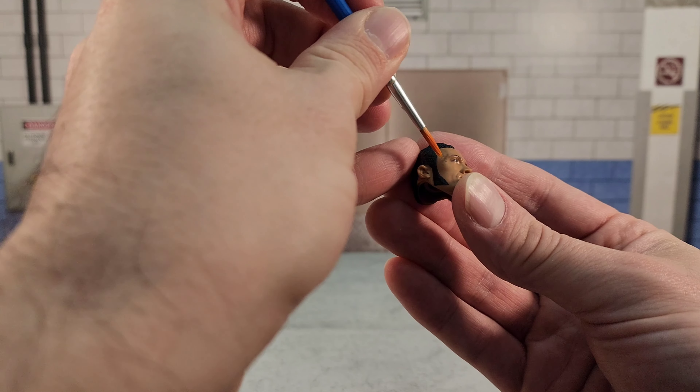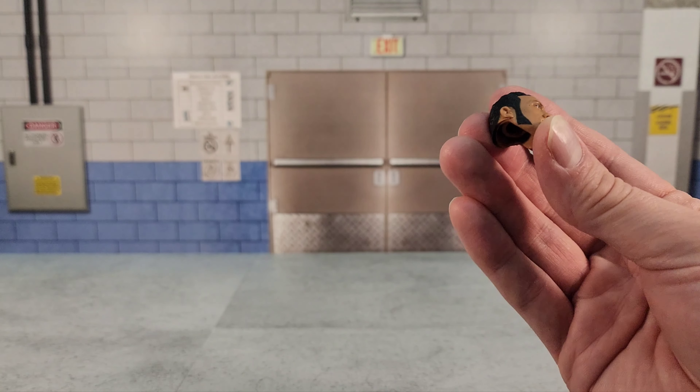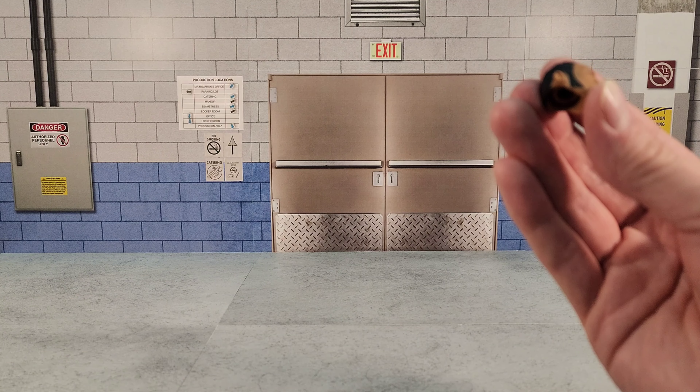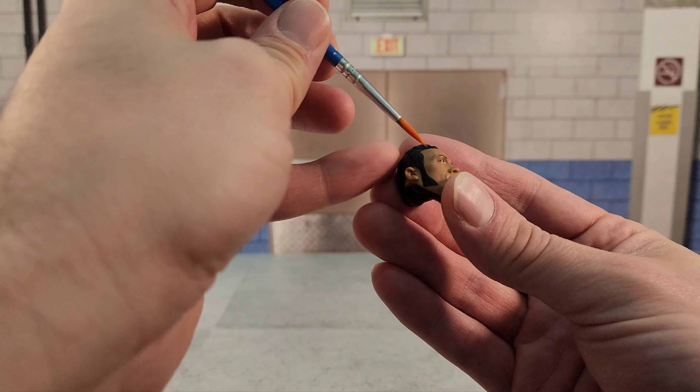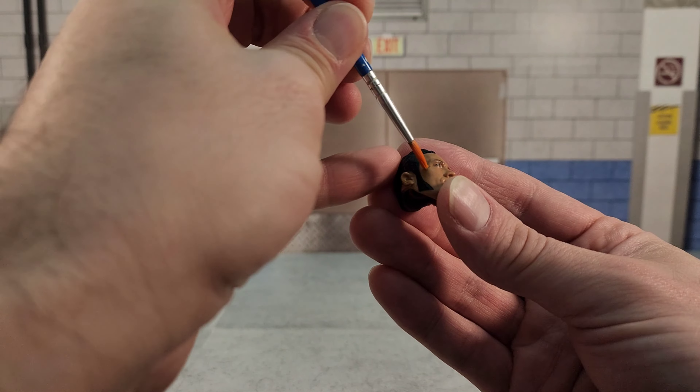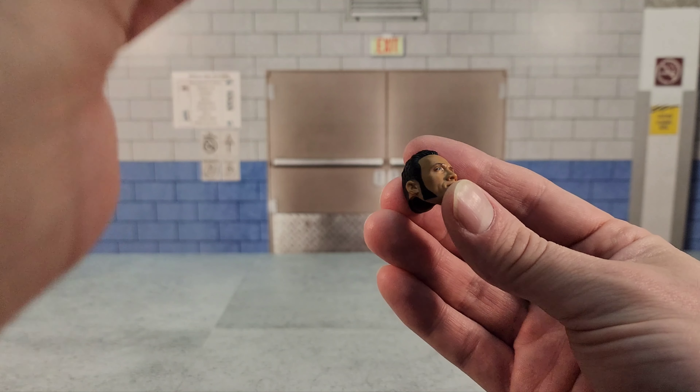You couldn't see off camera there, but I was worried I might have too much acetone on the brush, so I have a paper towel here to dab it on just to take the excess off. That's pretty good.